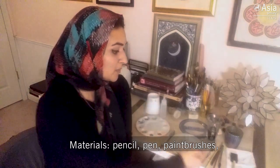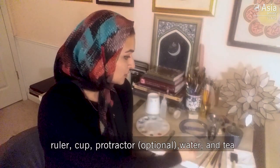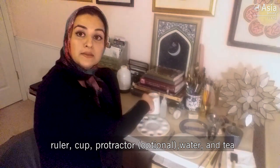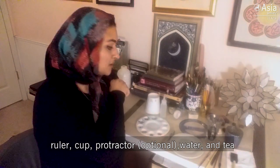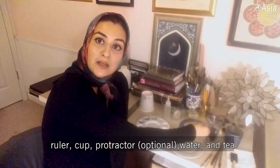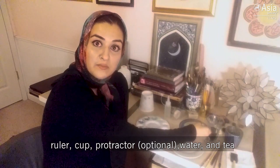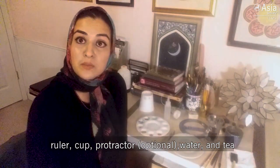Let's go over the materials you would need: basically a pencil and some paintbrushes if you're going to paint. To compose the pattern you're going to need a ruler, a cup, and a protractor if you have one. You'll also need some water and some tea — this can be regular tea, but in this case I have made some blue tea because I want my background to be blue.